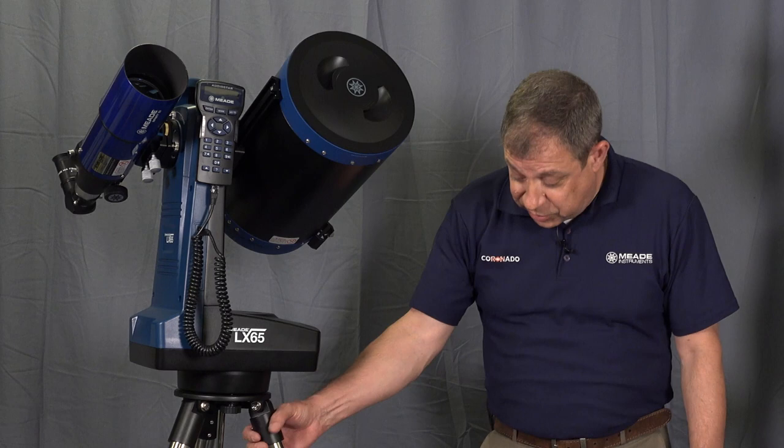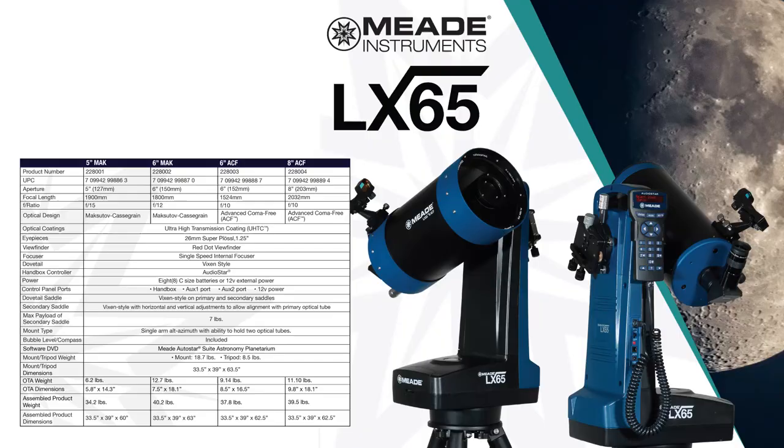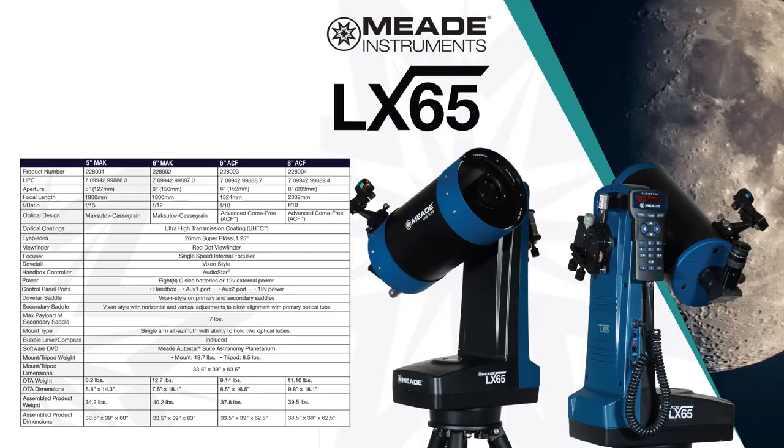I am particularly in love with this little telescope because it is just extremely easy to set up — it goes together in just minutes. You have a regular tripod, it mounts to the top of the plate with three screws, and it's got an easy carry handle so you can pick it up and drop it on very easily. What's nice about the LX65 is it is capable of mounting two optical tube assemblies.